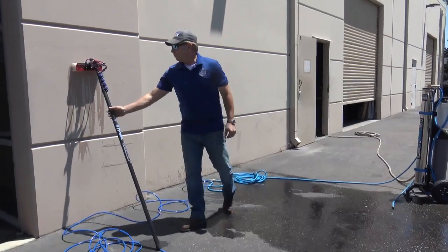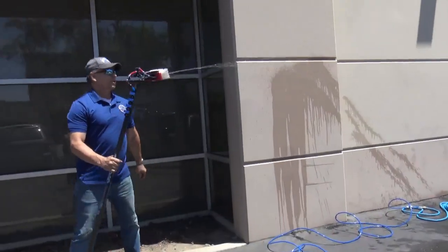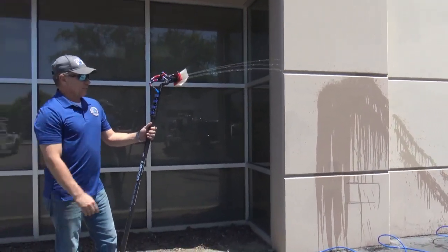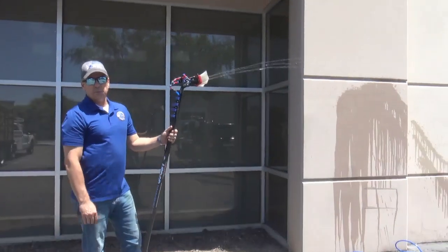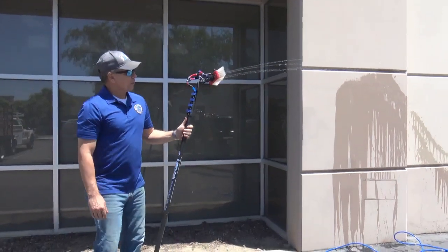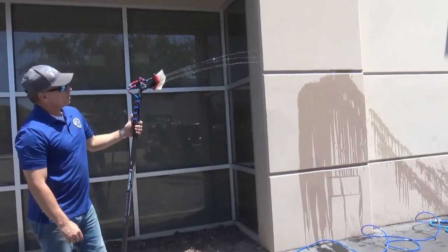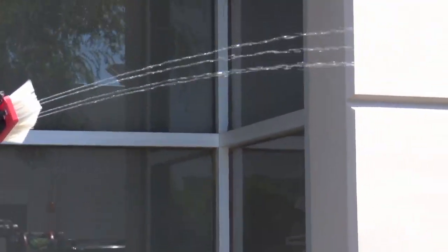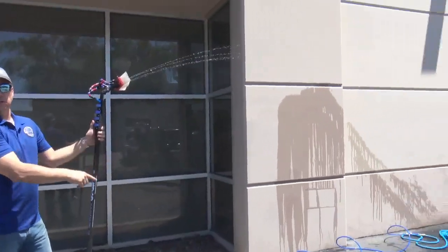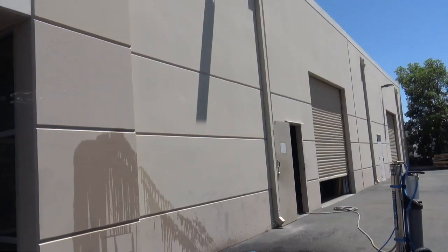I have this brush set up currently with four pencil jets. This is just tap pressure — the pressure of this building is 48 PSI. Most buildings you'll find in the field are going to be a little bit higher than that. Running four jets, these four jets are shooting about 10 to 12 feet. As you can see, that's four pencil jets shooting about 10 to 12 feet.